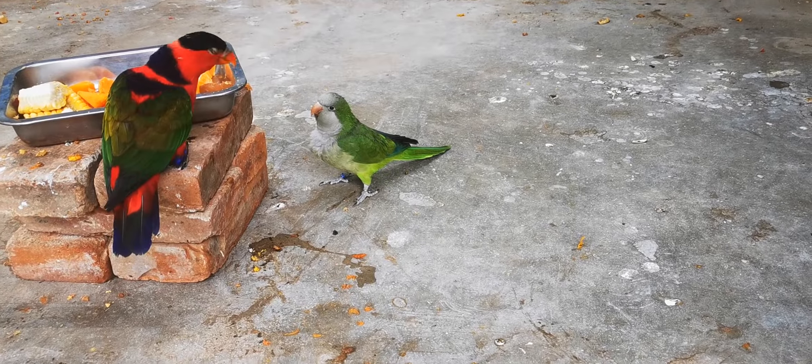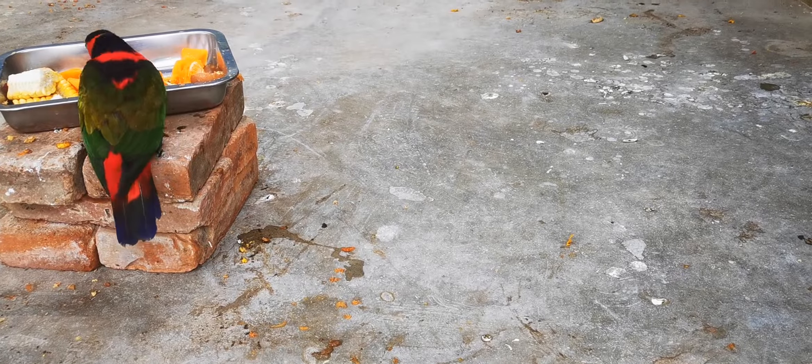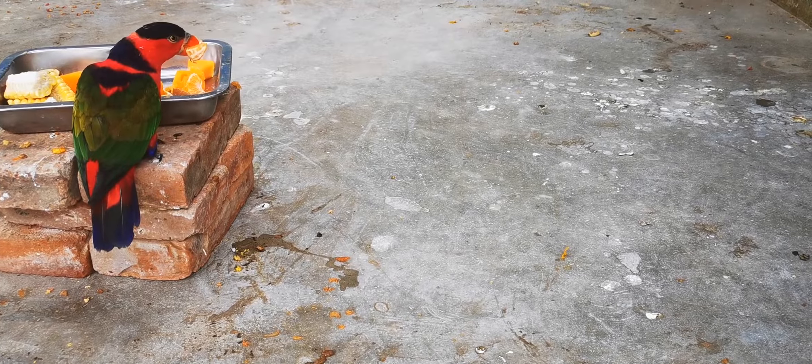It seems to be feeding on some kind of eggs, sweet potatoes, oranges, and some kind of corn.